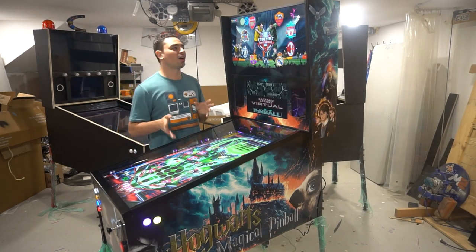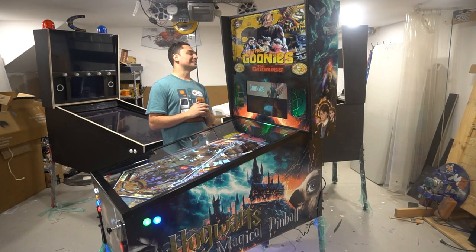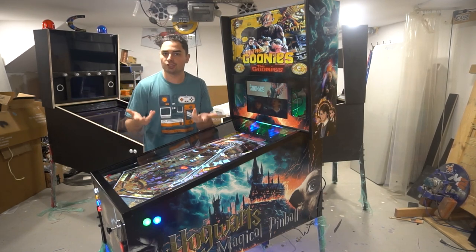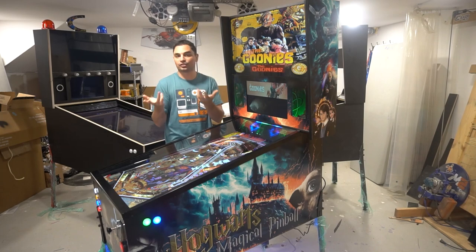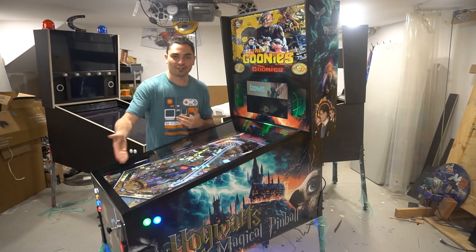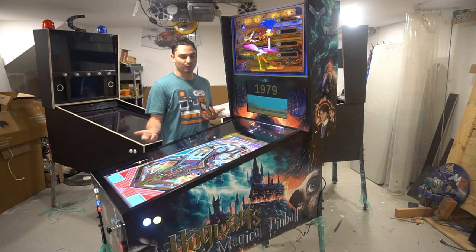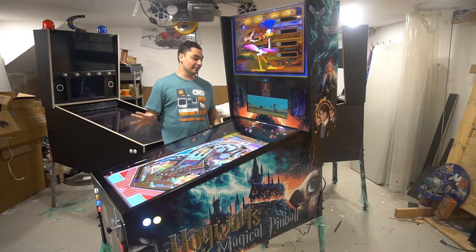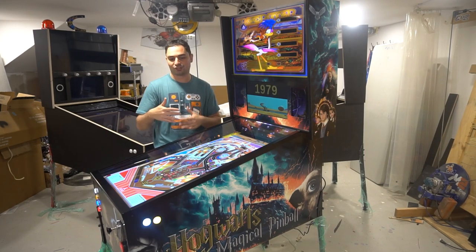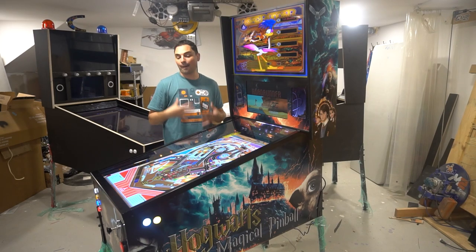On that note, let's talk about the artwork. The artwork on this is amazing. It's so funny — I'm in other pinball groups like Jersey Jack and Stern, and somebody in the Jersey Jack group was like 'I hope Jersey Jack gets the rights to Harry Potter,' and I was going to make a meme like 'hey, look what they announced — Hogwarts Magical Pinball!' That's how great the artwork looks. It looks like it could be mass produced. I'm proud of myself because of the whole font work.